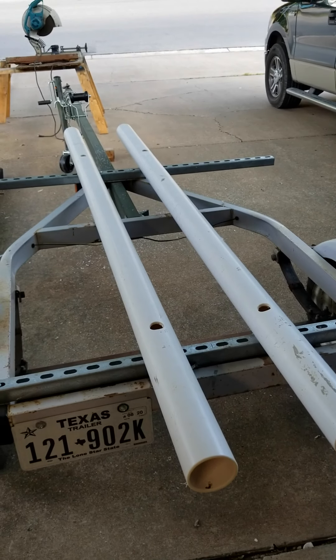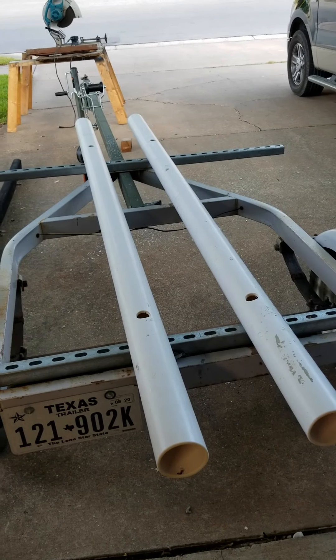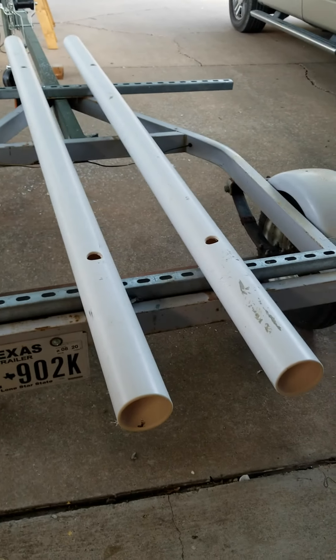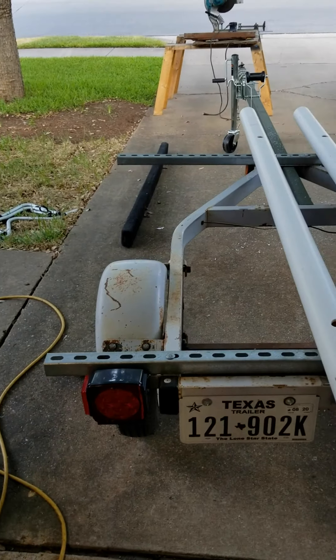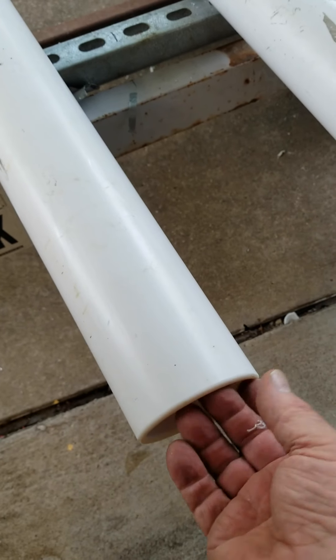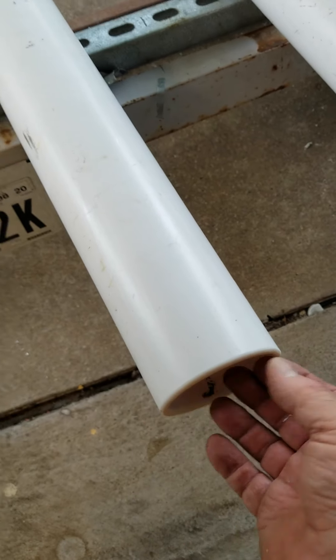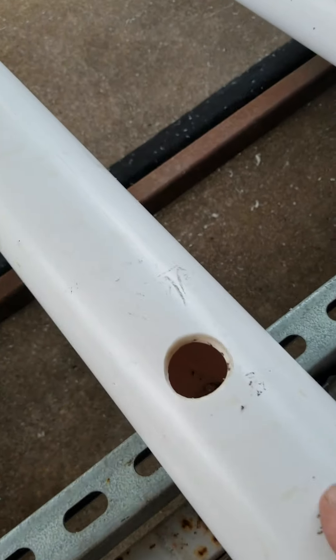Well, there it is. It's not finished, but I can put a kayak on it now and haul it to the lake or the river. What I did was I took my router with a 1/8 round-over bit and rounded off both the inside and outside edges, and I rounded off these holes here just so they'd be smooth and wouldn't scratch the kayak.